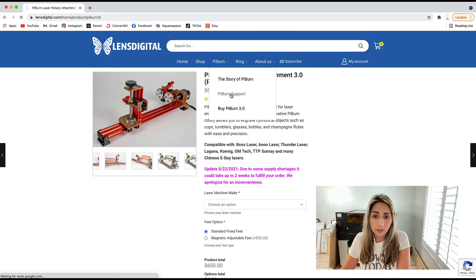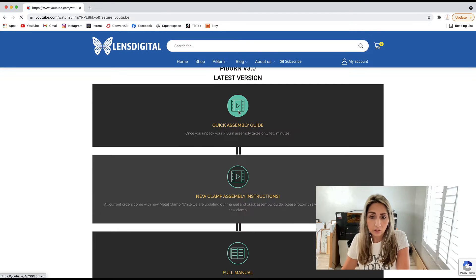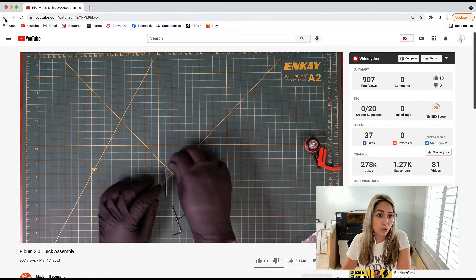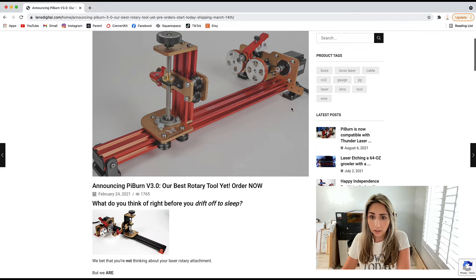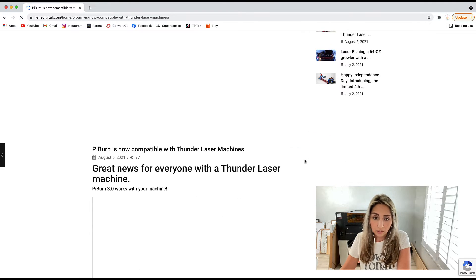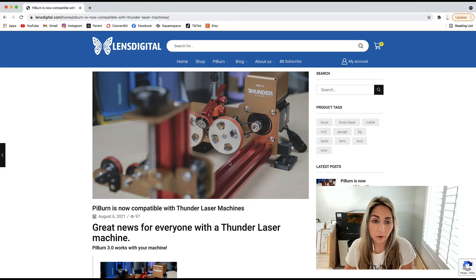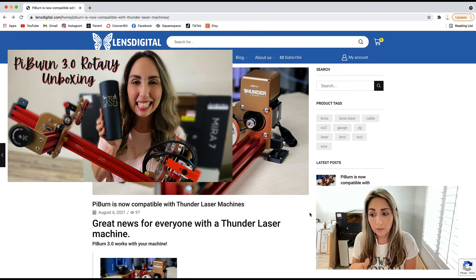Looking at their support page, they have videos and a manual. I'm a visual learner so I appreciate the video tutorials. They also have a blog that's actively updated — for example, they posted in August announcing compatibility with Thunder Lasers, which is great news for friends with those machines. I also have my own unboxing and how-to videos if you want to see more on the Pyburn.